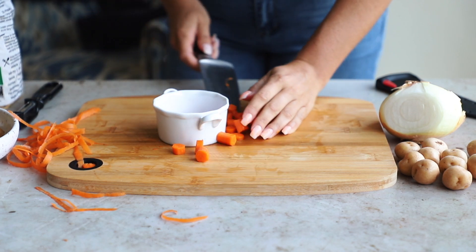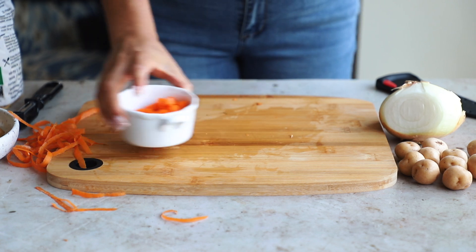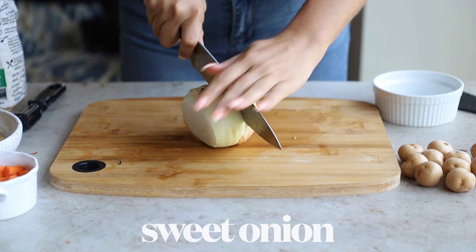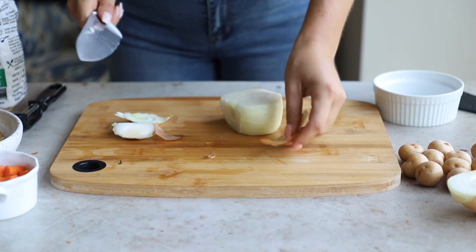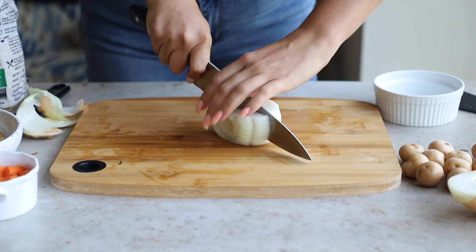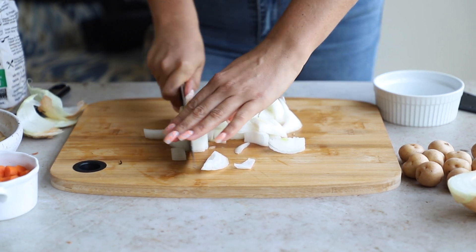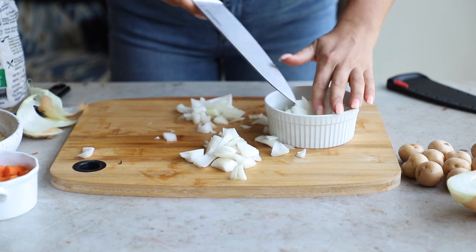Next up we are going to use our onion — this is about a third of a sweet onion. I love sweet onions, preferably Vidalia onions if you can get them. I'm just chopping off the root and the bottom, taking off the excess skin, and then giving it a nice rough chop. This doesn't have to be small or bite-sized — it will cook down a lot when it's in the stew.